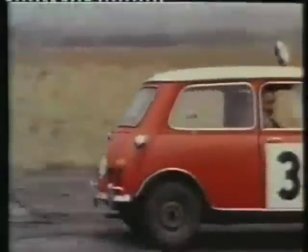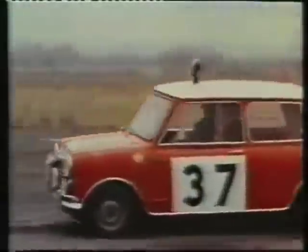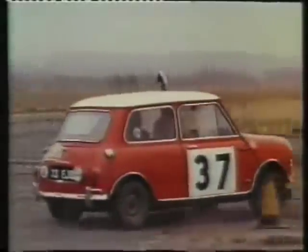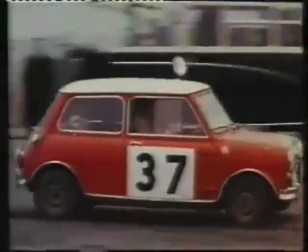We're concerned with safety, safety of handling, and having given it that safety of handling, of course, then it was others like John Cooper who thought, well, we can make this thing twitch about and be a wonderful little sports car.